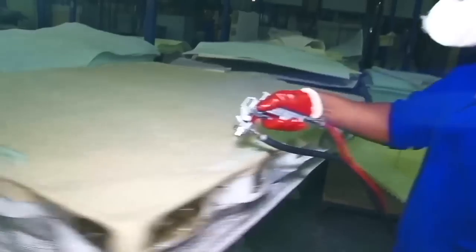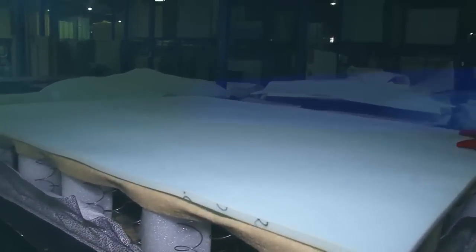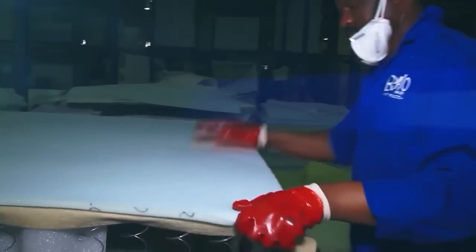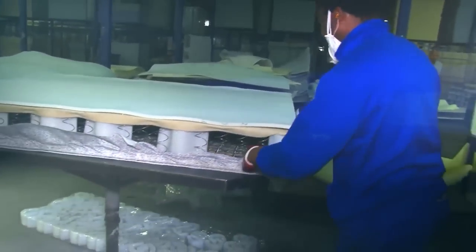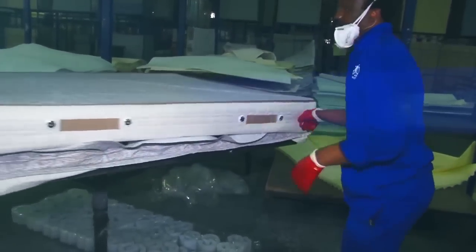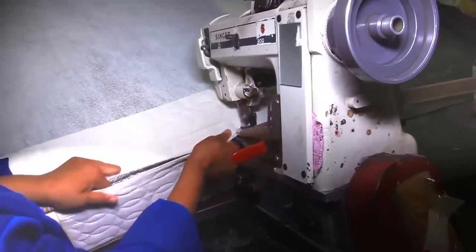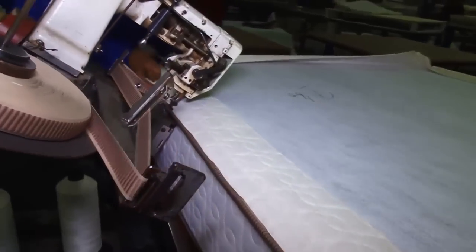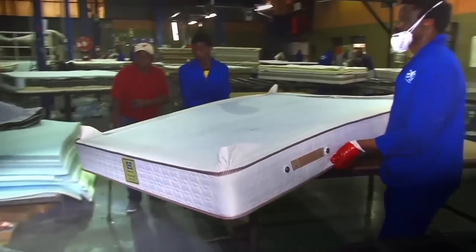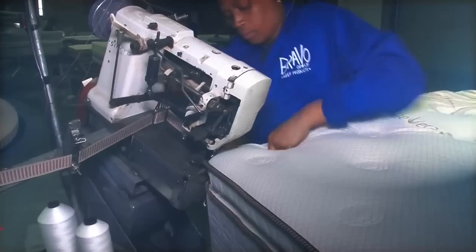Hog rings are used to clip the inner panel to the unit. The first layers of filling are now secured to the mattress. Corner supports are fitted and a mattress cover is pulled over the unit. The mattress then moves to the taping machine where a strip of tape is sewn to the cover, fixing it to the mattress. The mattress is then moved back to the filling table where it receives a number of other layers of filling.